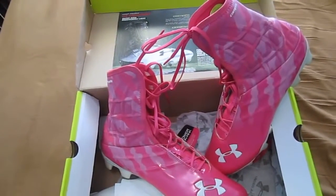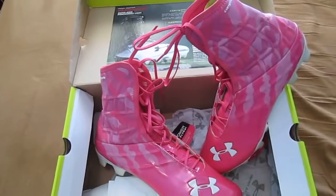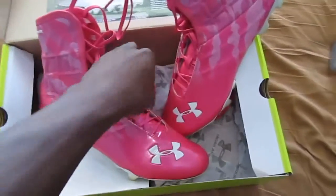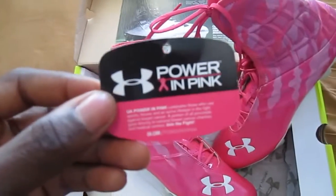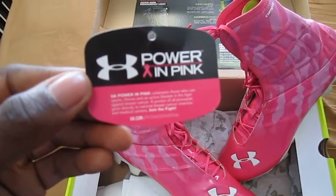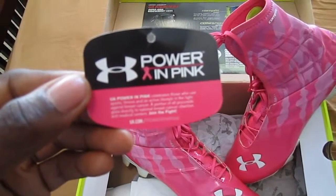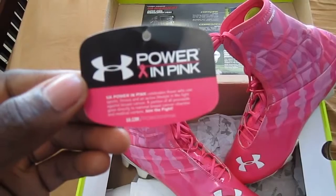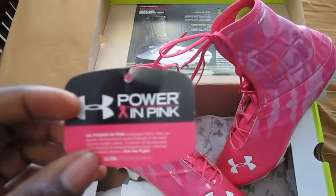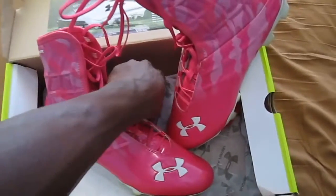First thing: these are True Pink, they're for Breast Cancer Awareness. I was really hoping that they would donate to some charity. They don't advertise it on their website or when you're ordering, but when you open the box, it does say 'Power in Pink.' It says it celebrates those who use sports, fitness, and an active lifestyle in the fight against breast cancer. A portion of all proceeds goes directly to national breast cancer charities and medical centers. You can join the fight on their website, but it doesn't tell you which charities. I'm just happy that they are donating while they capitalize on the craze that is pink in October.